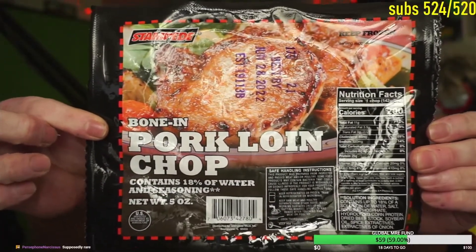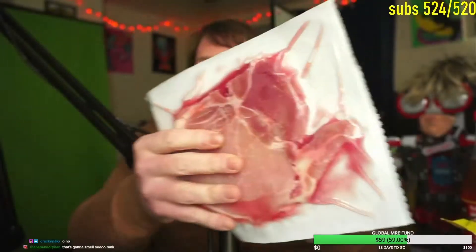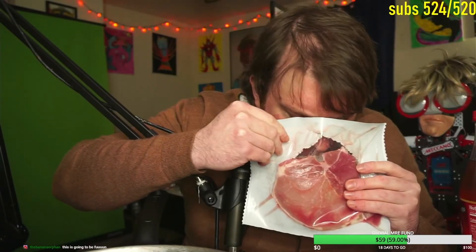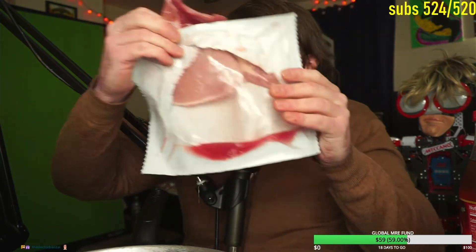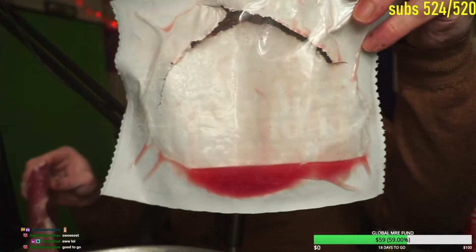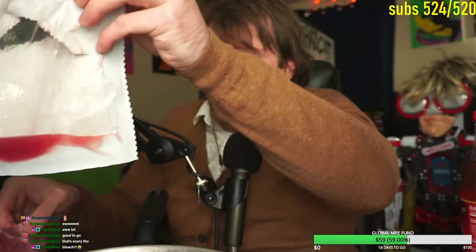All right, let's eat that pork chop that's been in the fridge for five to six days, defrosted from the dollar store. It's a bone-in pork loin chop that contains 18 percent water and seasoning. I'm not even going to season it — the seasoning's already in it. It's been defrosted. I'm gonna smell it; if it smells too terrible I won't eat it.